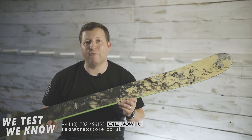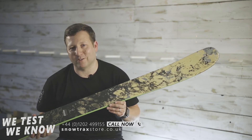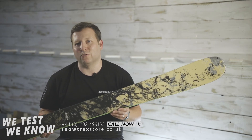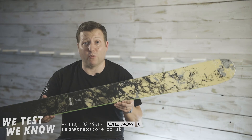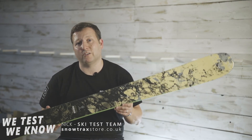On length — everyone always asks us what ski length to go for, and it's the number one question. The best thing to do is just get in touch with us and we can give you tailored advice, because it depends on your weight, height, aggression level, what you're used to skiing, and also the specific model of ski.